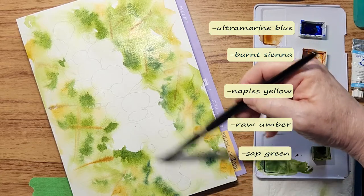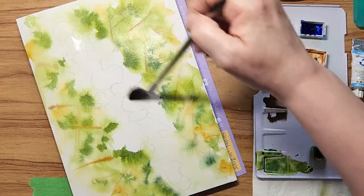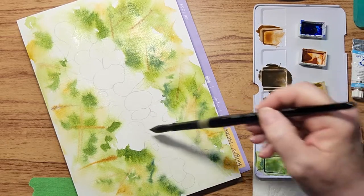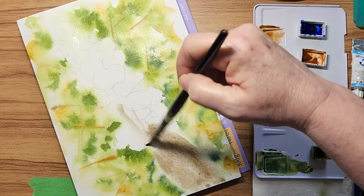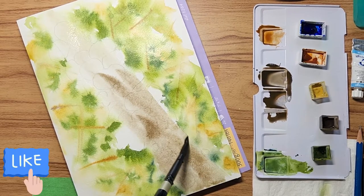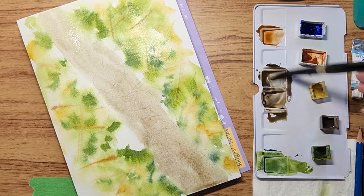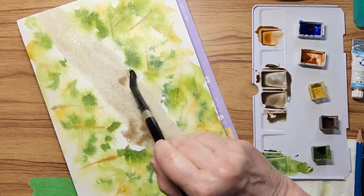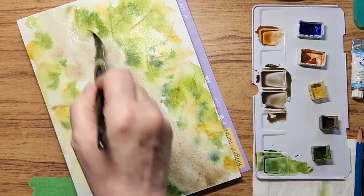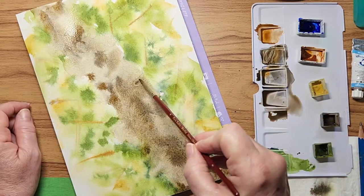These are the colors I used, aside from the watercolor white. Most sets have these colors - if you don't have Naples yellow you can always use yellow ochre, it's fairly close. I'm just wetting down the trunk, and because I want the mushrooms to be the stars of the show, I'm keeping this trunk very soft so it will subtly blend into the background. I've mixed burnt sienna into the ultramarine blue to make a brownie color, but with more burnt sienna so it has a slight mushroomy color to it, which I was quite pleased with.